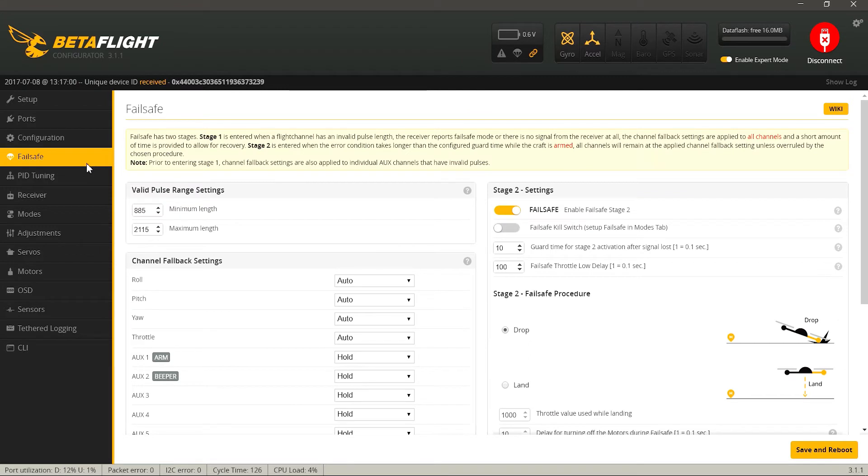Во вкладке Failsafe оставляем все значения по умолчанию. Здесь выбран Stage 2, чтобы при потере сигнала квадрокоптер выключал моторы и падал — это самое оптимальное значение для гоночных квадрокоптеров. Также проверяем, чтобы был выставлен параметр Drop.